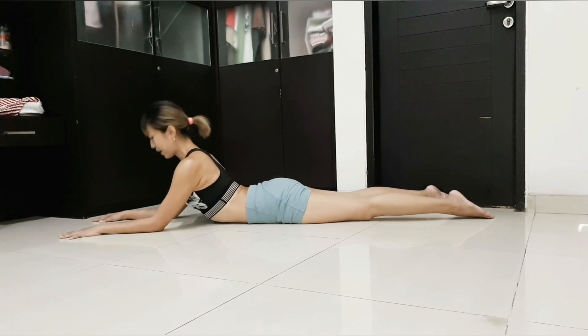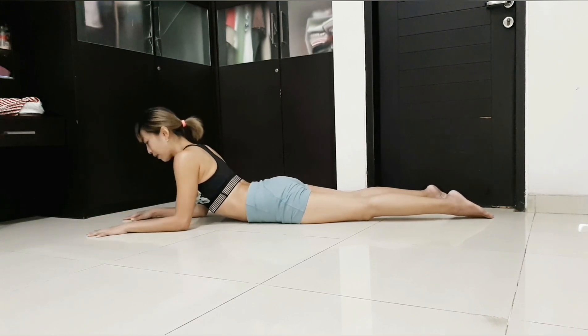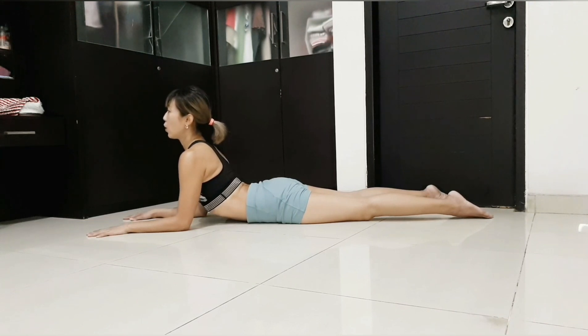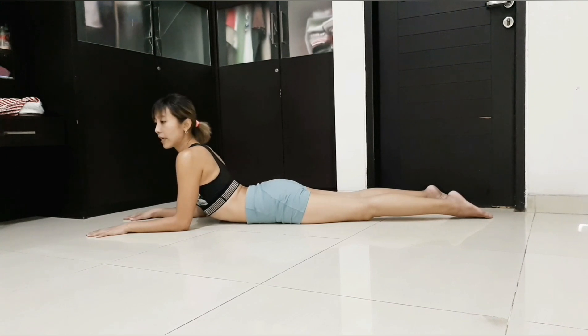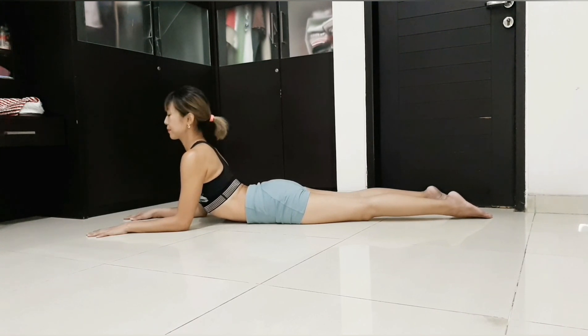Depending on your flexibility, some people can stack their shoulders right above the elbows and still lift the chest. You need to feel the backbend from the upper back. Don't relax your hips — try to engage as if you're in plank, not as strong, but with some core work, so as not to dump into the lower back. Stay 15 to 30 seconds and repeat.